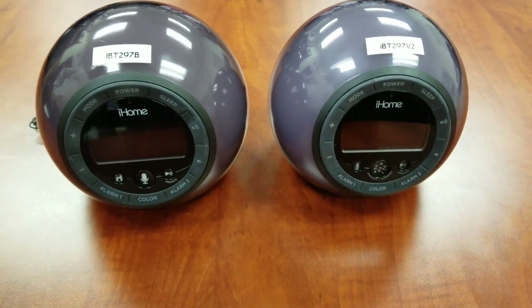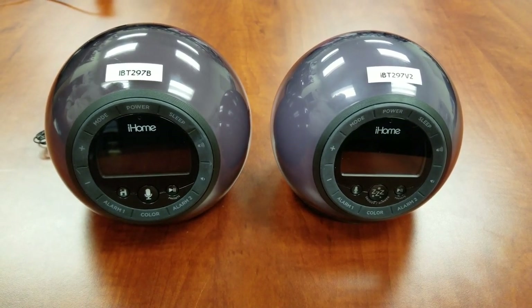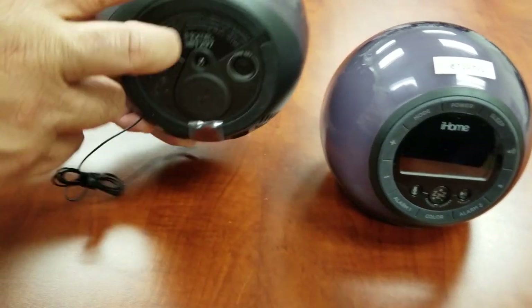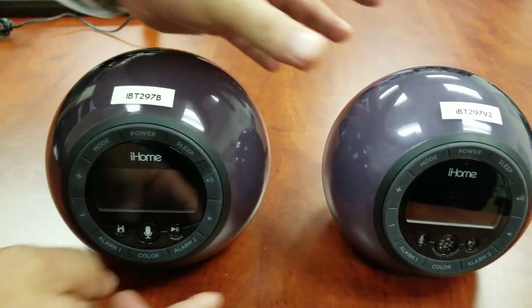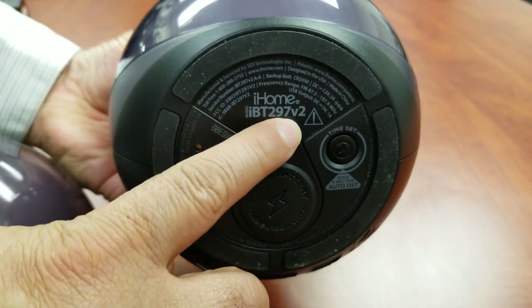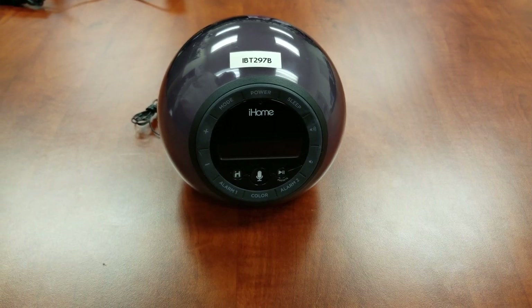Welcome to the IBT297 clock radio setup video. Before we begin, please note that there are two versions of the IBT297. Look at the model number underneath the unit to see which version you own. If the model number is IBT297, your product is app compatible. If the model number is IBT297v2, your product is not app compatible. This demo will include app functionality. Customers owning v2 may disregard that section.